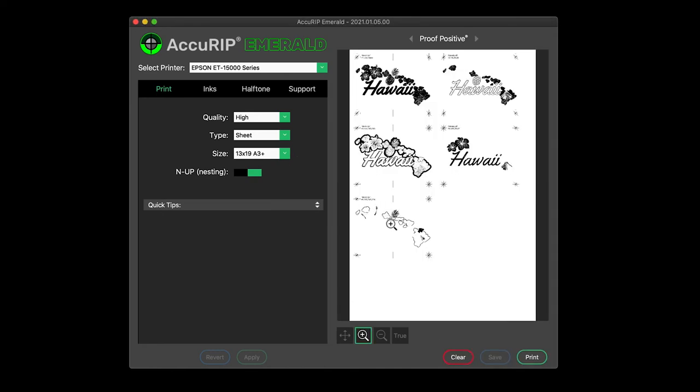New settings will be applied starting with the next print. Here's a quick tip: you know you're using the settings displayed when the Apply button is dim. An active Apply button means settings have not been locked in and previous settings still apply.